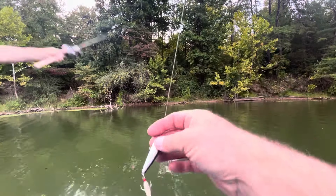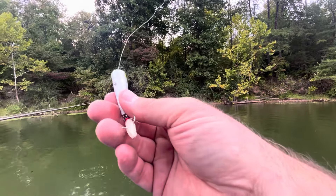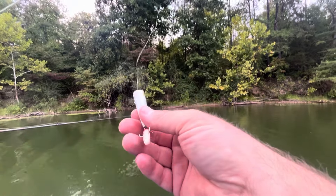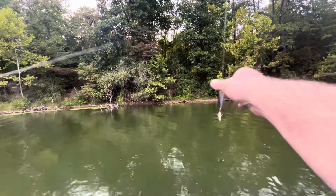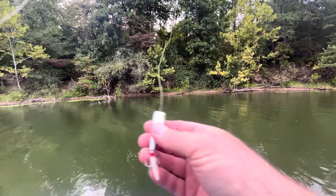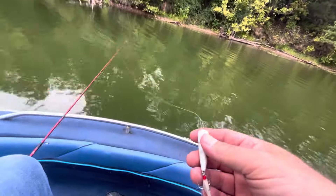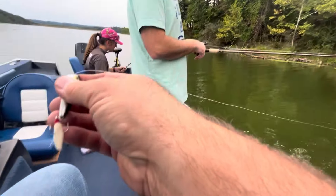I've had two hits on this lure and I couldn't figure out why I didn't get them — probably because it doesn't have a hook on it. So tip of the day: always use a lure with a hook on it. That might help you. I'm glad I noticed this. I guess I need to pay more attention.